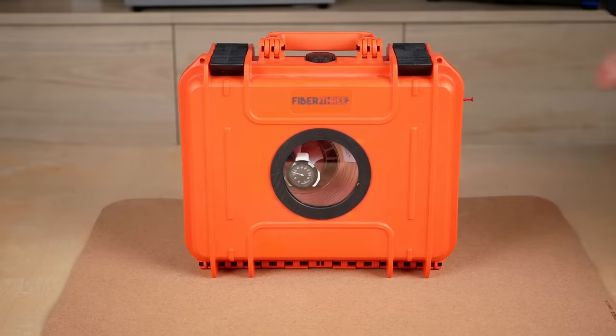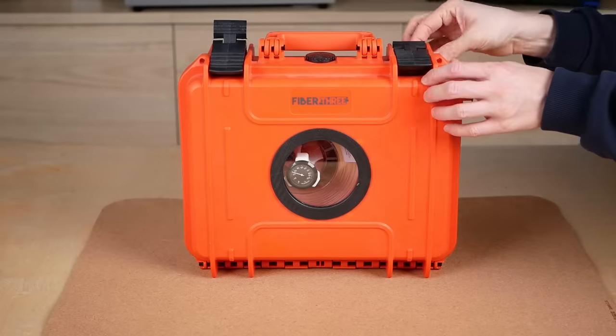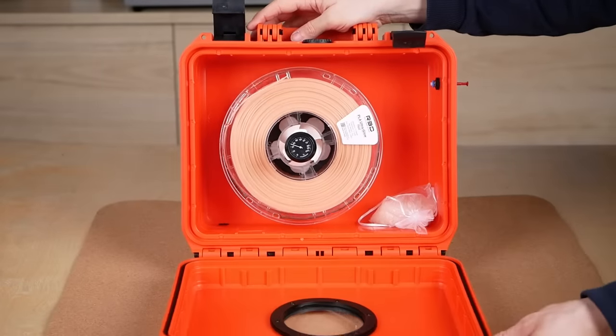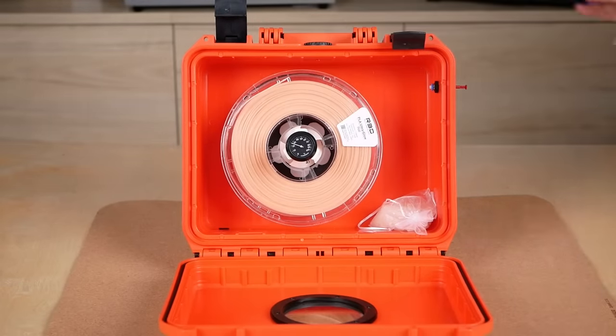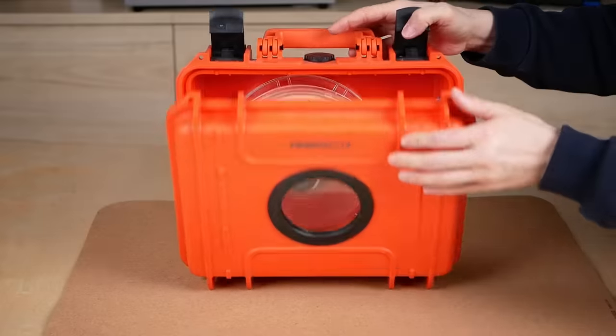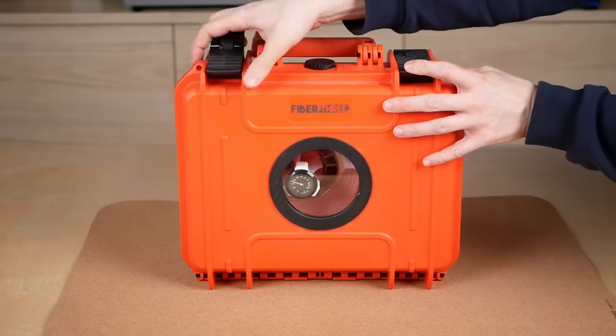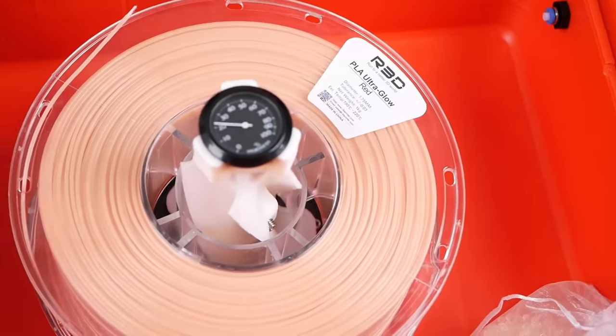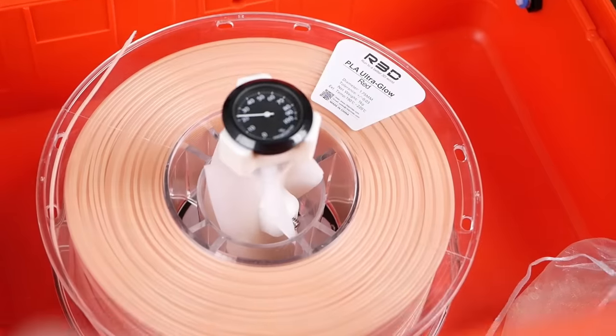This box contains the most nasty and disgusting filament I have ever used. This is R3D's Ultra Glow Red. When I open the case I almost have to puke because it seriously smells like rotten eggs — and not just a tiny bit. It smells so much that only use in a well-ventilated area is recommended. I took one for the team and tested it for you.